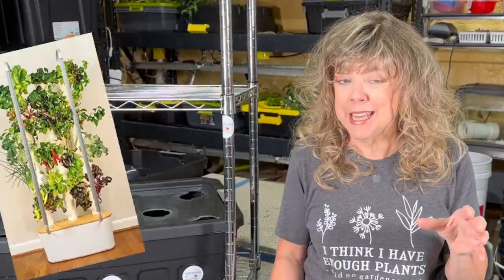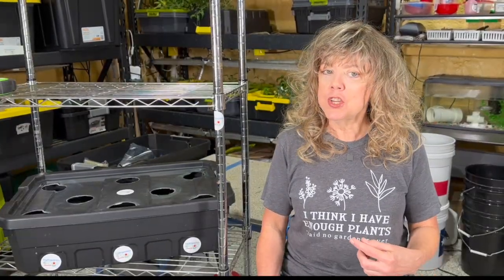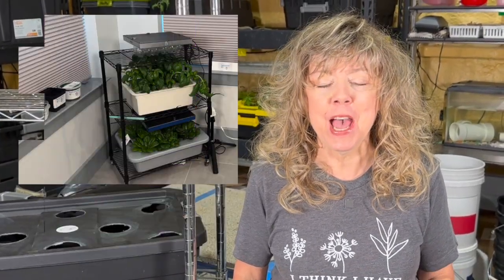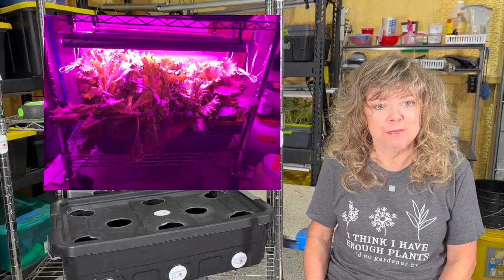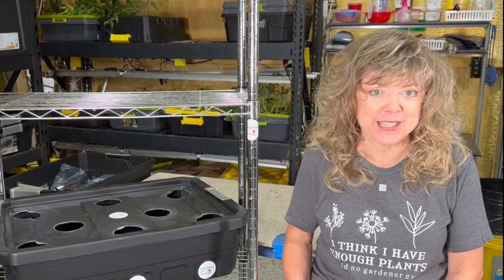Heard about hydroponics, but it looks a little intimidating and expensive. What if I could show you in just 10 simple steps how to build yourself a small space hydroponic system for 80% less? Yes, you can. This is what I regularly harvest from a three-foot shelf system, and in this video I'm going to show you how to do the same thing for 80% less than the commercially bought growth systems.